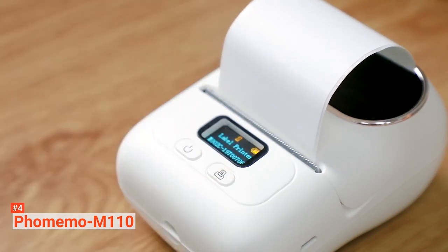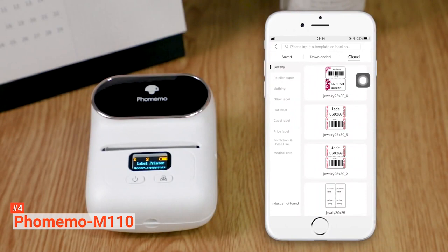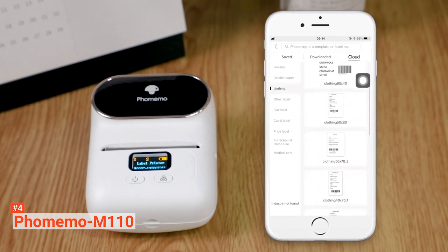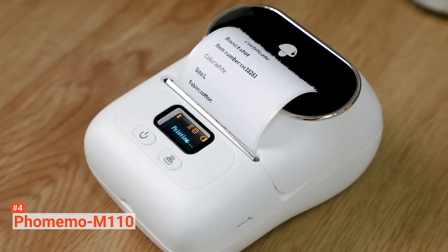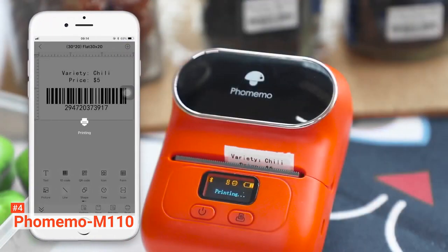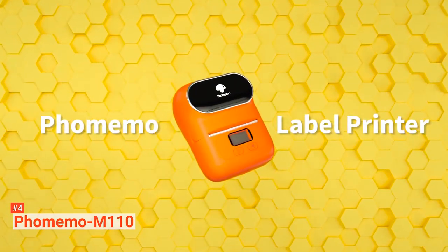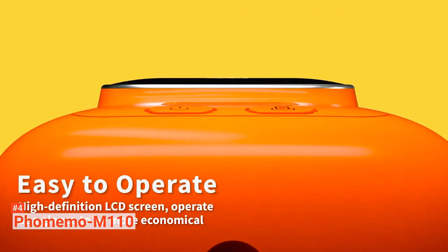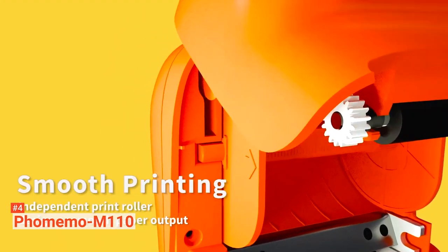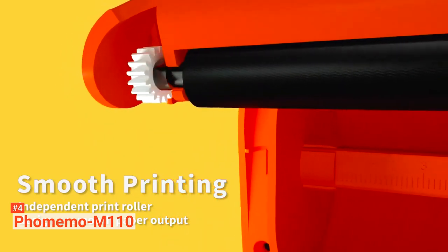As a thermal printer, it can print your labels immediately in black and white. There is no need for you to buy expensive ink or toner. Just edit the label on your phone and print it. This label maker comes with its own app that makes printing more convenient. You can choose from several templates that have already been pre-installed on the app and customize it. With this device, you can print labels on a lot of things. You can take it with you anywhere you go. It has a rechargeable 1500mAh battery that can stay full for one week in standby.